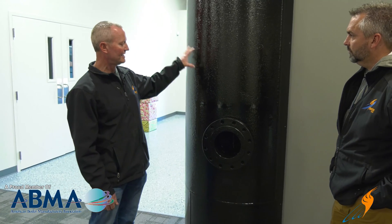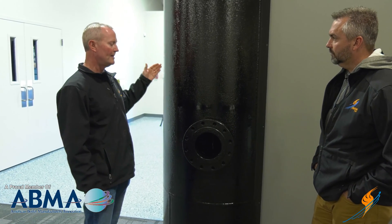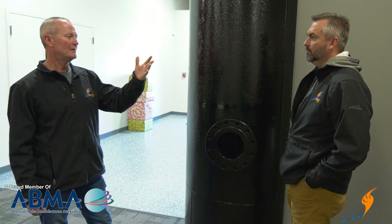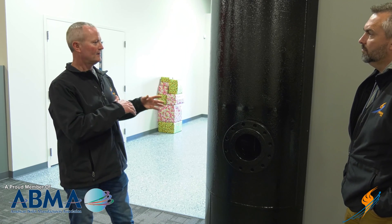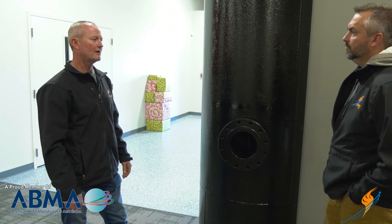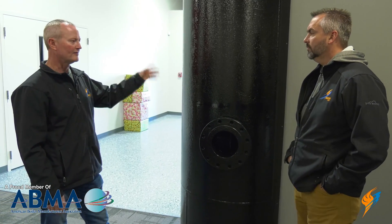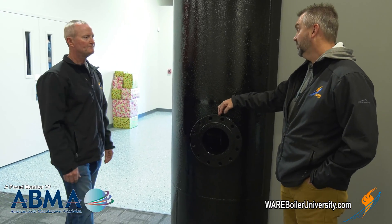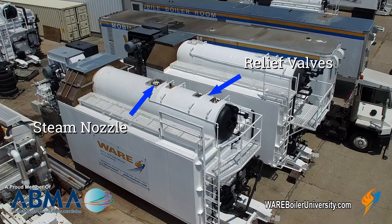In reality, the steam drum is the most important part of the pressure vessel as far as getting steam out into the system. That's where everything happens — where all the water is generated into steam — and it's designed to keep from pushing water into the customer's header. The internals are super critical on these steam drums. What we're looking at here is the very top of the boiler itself.